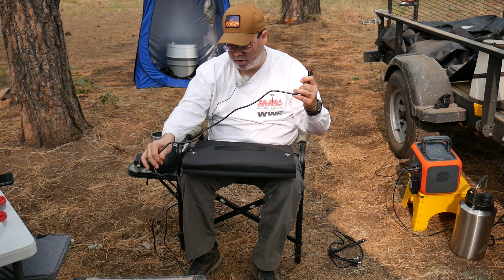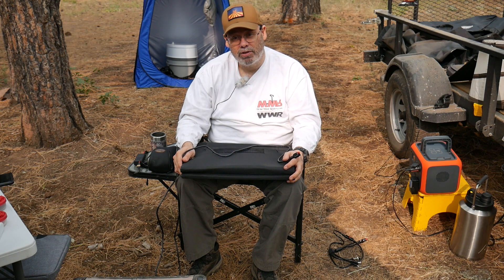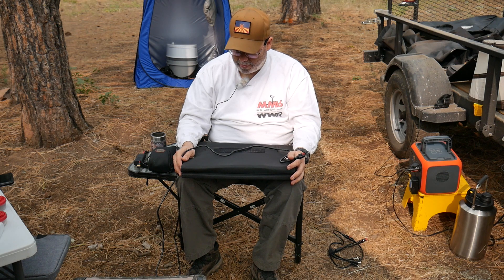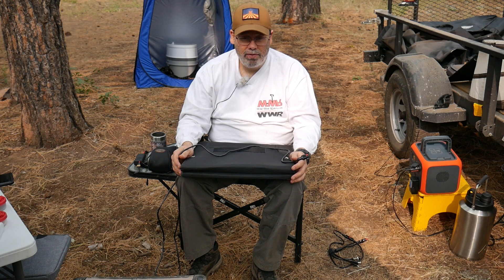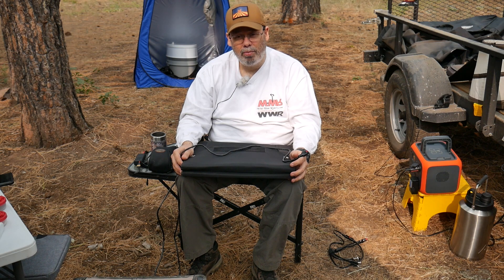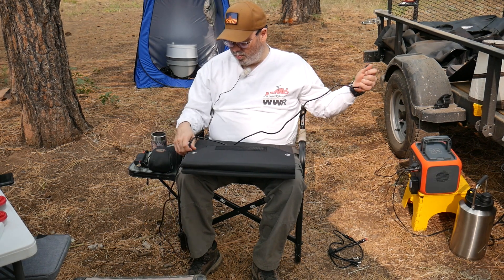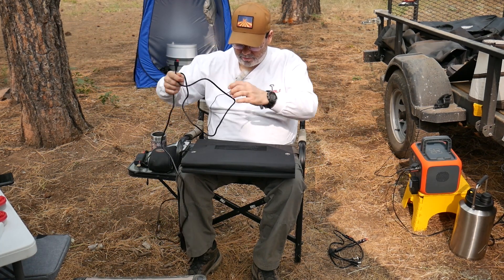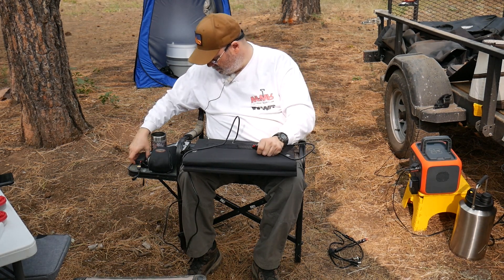As soon as you connected them together, the power would just drop to zero. That's one of the biggest reasons why I switched. Also, the voltage on the other panels was really suspect. Under a heavy load, the voltage would sometimes drop all the way to 12 volts, and I couldn't figure out the rhyme or reason. Sometimes the voltage would hold steady at 15 volts, but sometimes it would drop. The new panels come with what looks like a 10-foot cord with an Anderson plug on the end.